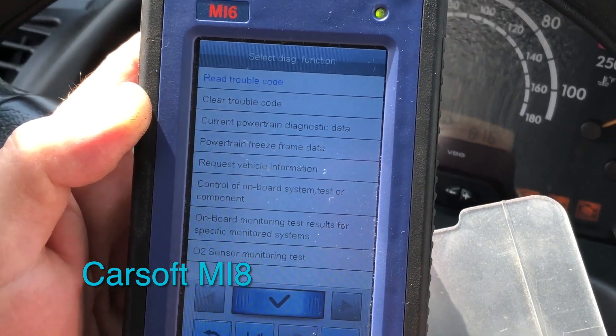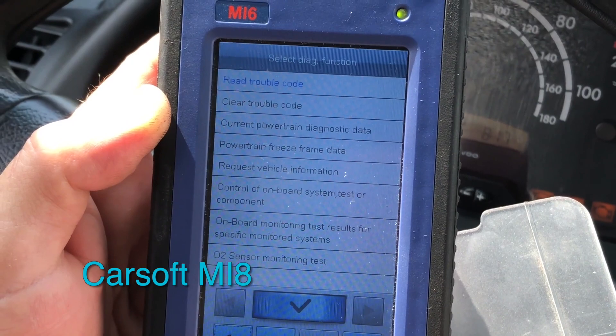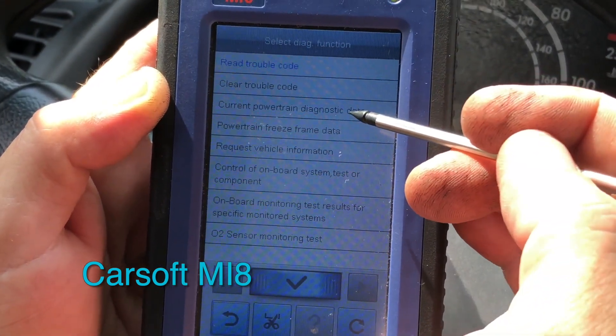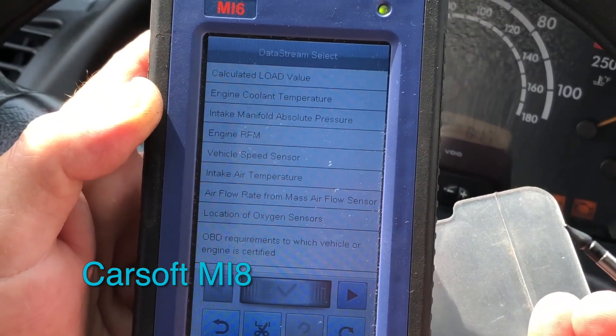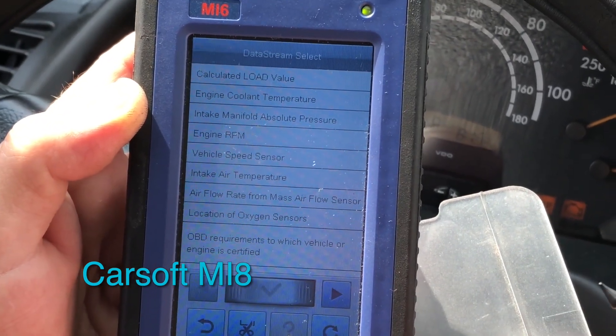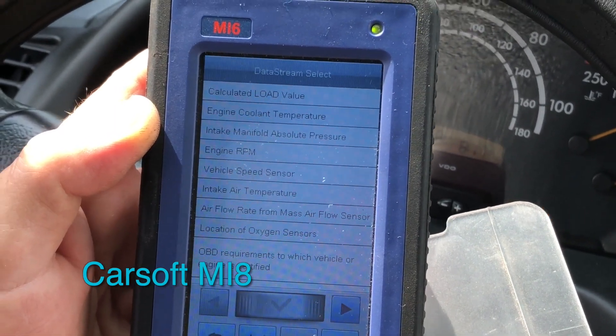One thing I like about the CarSoft meter is it tells you right away what the code is about. That'll make sense in a minute when we hook up the iCarSoft. Current powertrain diagnostics — it's got all kinds of live data to look at.